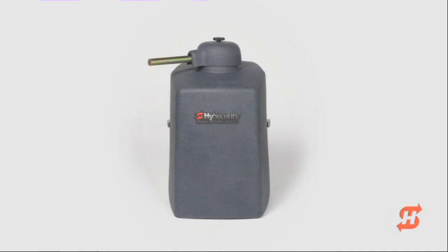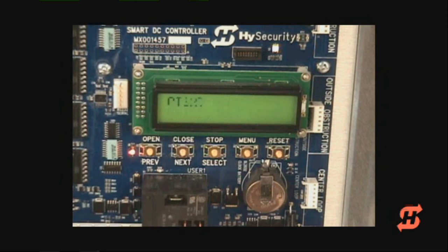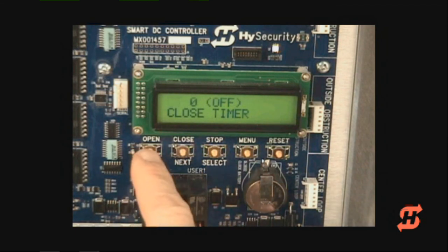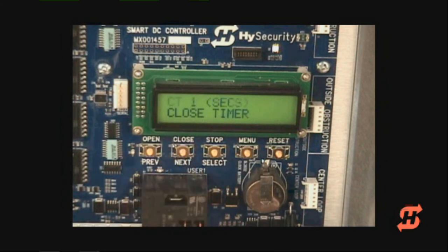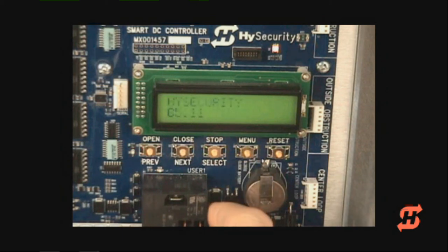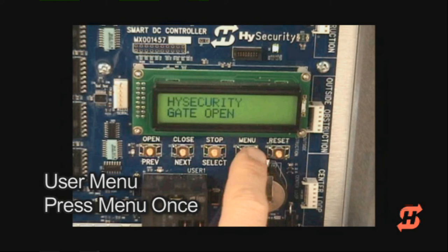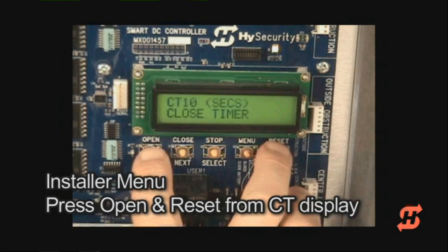Now learn how to access the user menu by setting the closed timer. Press the menu button in the master operator. Information such as the software version, the battery voltage, and the cycle count will flash on the display. When the closed timer display appears, you have now gained access to the user menu. Consult the manual to learn about the 12 basic functions in the user menu. To set the closed timer within a range of 1 to 99 seconds, use the select and next buttons as you have done with previous menu selections. Press the menu button to exit, which returns you to run mode. In summary, press the menu button once to access the user menu. To access the installer menu, press and hold the open and reset buttons while the closed timer is displayed.